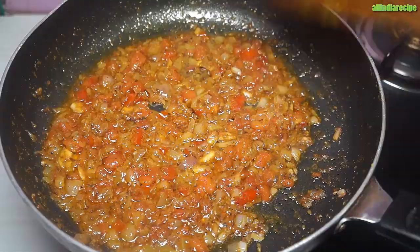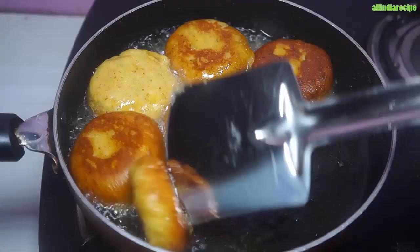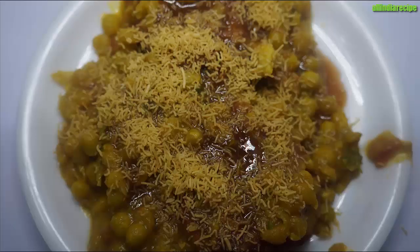Hello everyone, welcome to All India Recipe Gujjadi channel. Today we will make the recipe for you. If you like the recipe, subscribe, like and share the video.